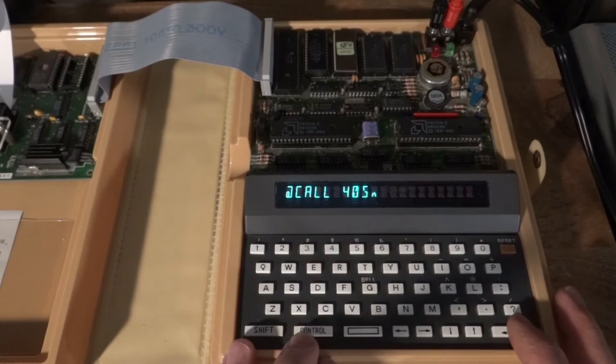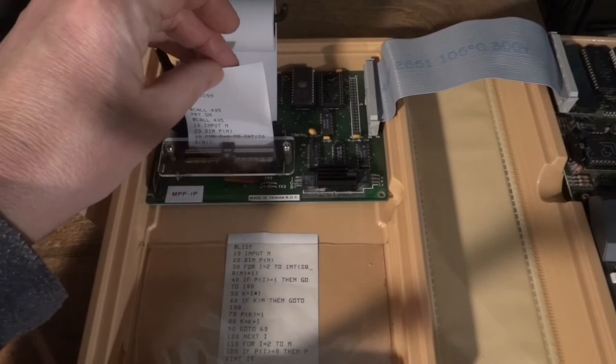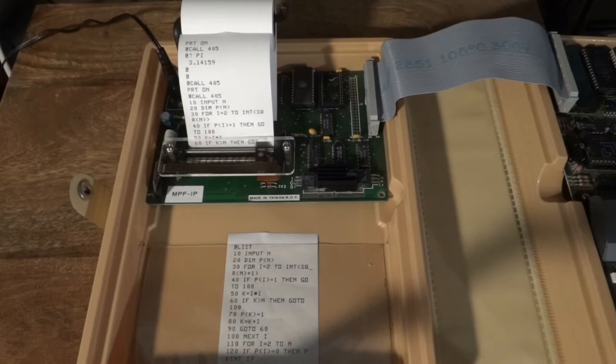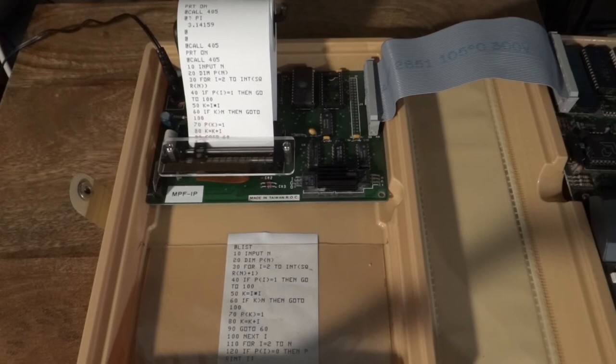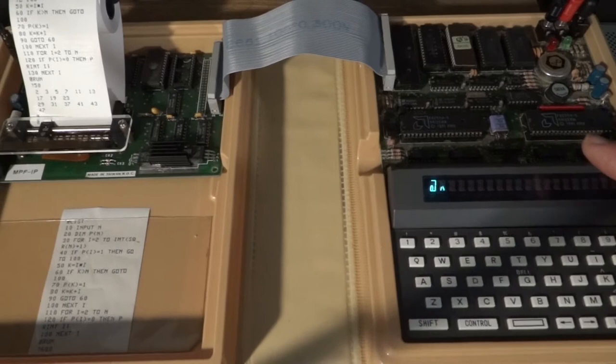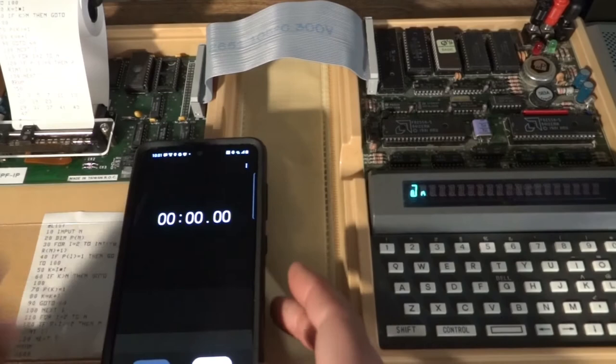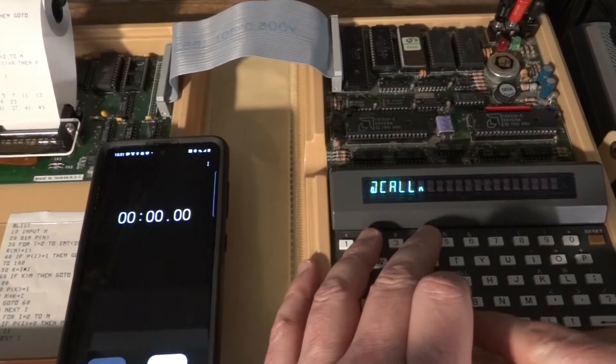The machine is actually not too slow. Let's get a nice printout by turning on the printer, and we can list the program on the printer now.